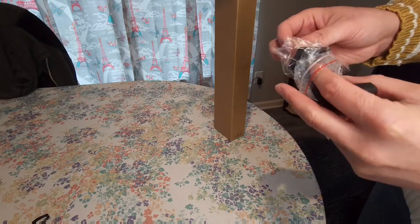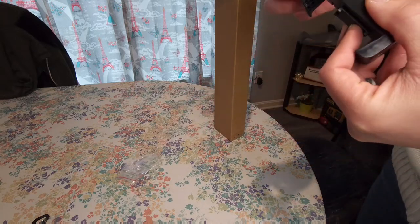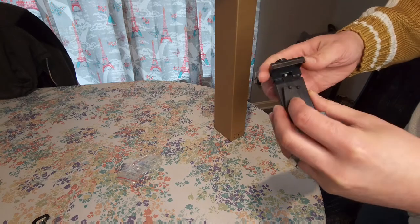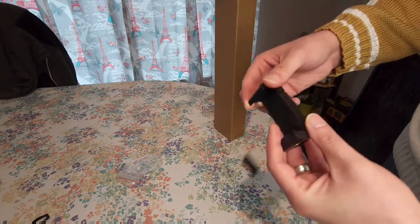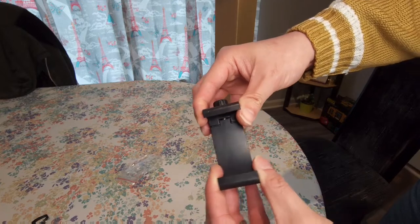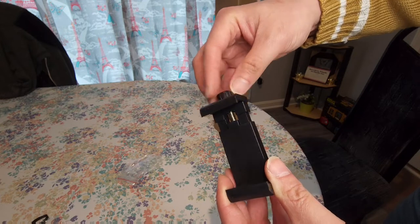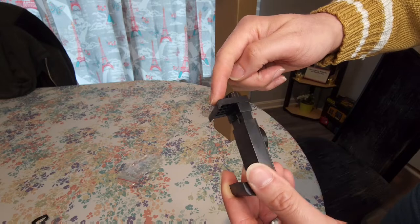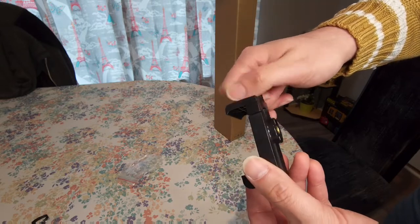Wow, I think that might be a little bit better. The issue I was having was — well, maybe it'll be better, I don't know. The issue was this part right here was spring-loaded, and it almost seemed like this part was going to break after a bit.